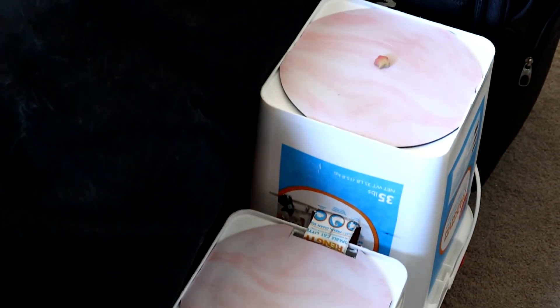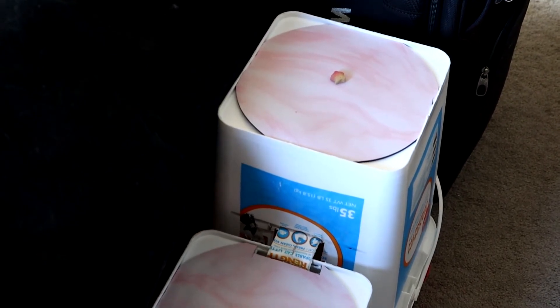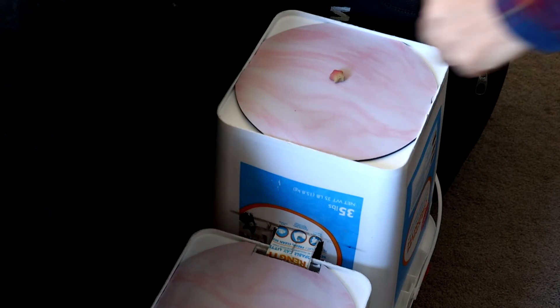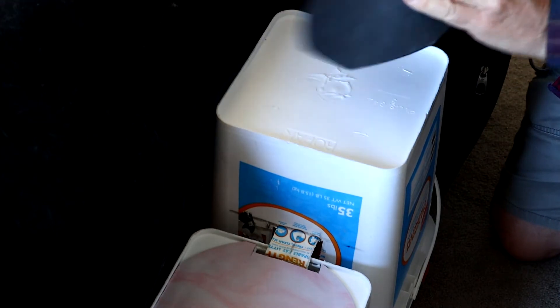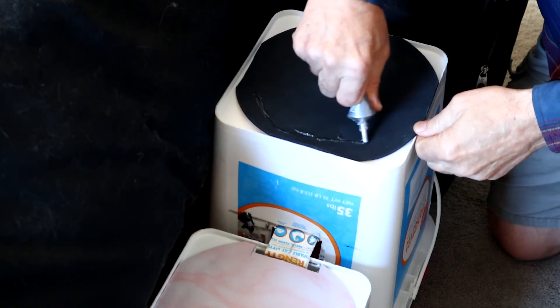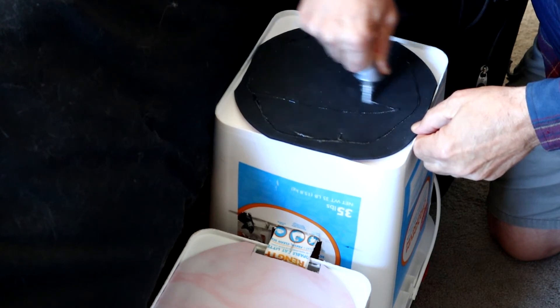These already have been glued on. This one has been fitted but not glued. So now we're going to be putting on the last batch of glue. This is what we're using for glue. First we take the treat off and give it to Frankie. Turn this upside down, take the cap off the glue, and just put it all the way around. It doesn't have to be a whole lot of glue to keep this in place.